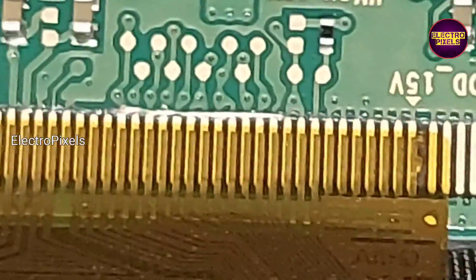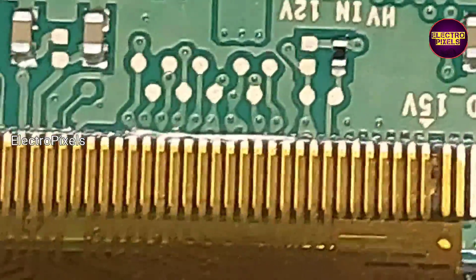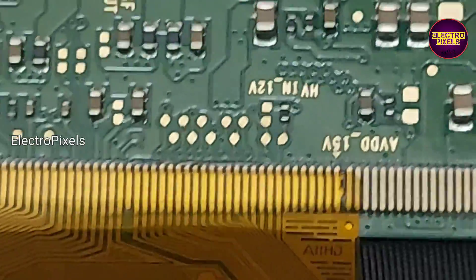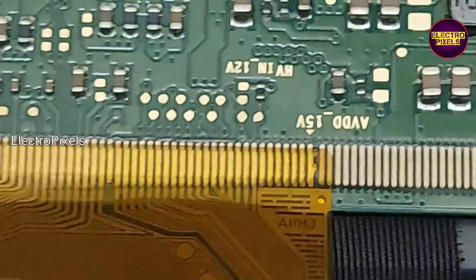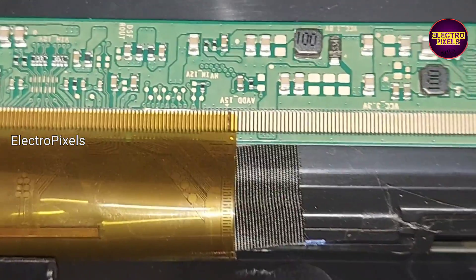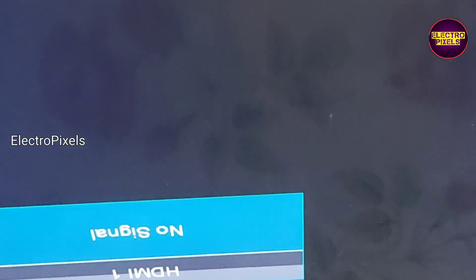After cutting down the right side gate signals, the protection mode is now removed and the DC-to-DC IC has started working. While checking, all voltages are now okay. See the picture — it has come back and the display is crystal clear.